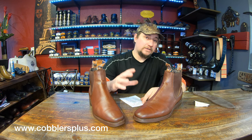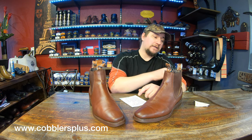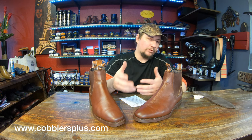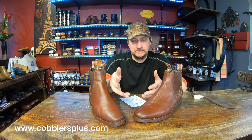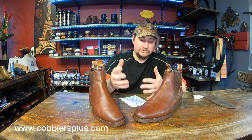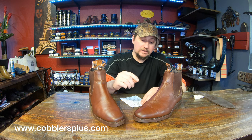Let's go ahead and start giving a bit of a rating. Material quality — mainly because of the rubber soles and that fiberboard (I understand why they have to use it, but it's still not leather) — I'm going to have to drop that down to a seven.